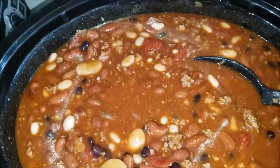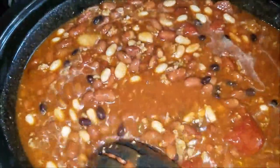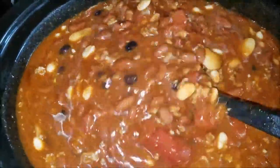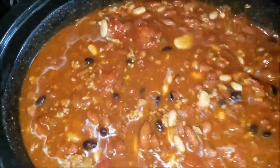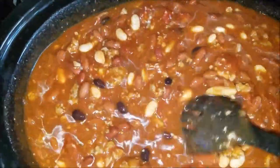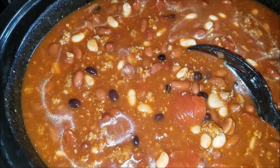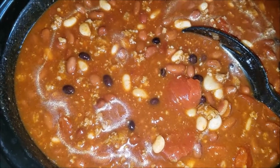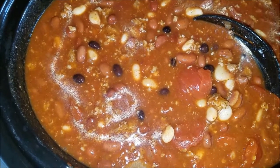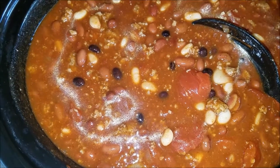But this is my chili. I hope you guys enjoy it and the recipe will be in the description below. I hope you guys have a great day. I want to thank you guys for viewing. If you enjoyed, please hit that thumbs up — maybe I can show you some other recipes sometime. If you haven't subscribed, please do. I would love to have you, and if you have already subscribed, thank you very much. I want you guys to be safe, be well. Peace.